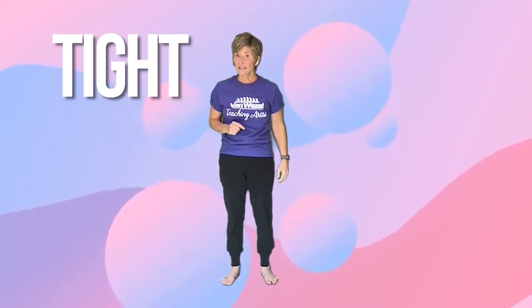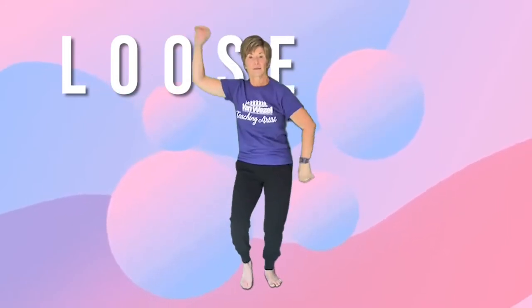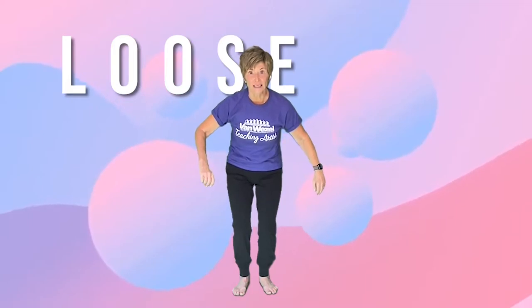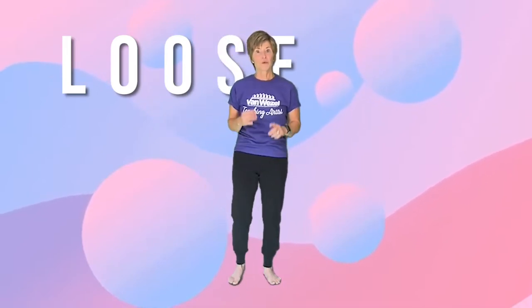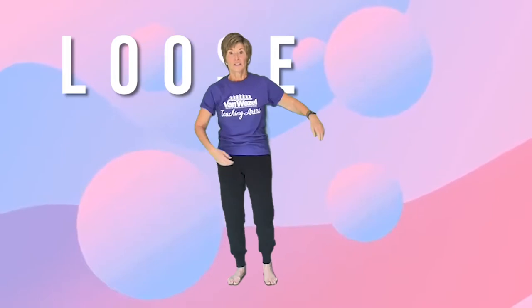The opposite of tight is loose. So you're going to just let your body be loose like a rag doll. Or think of that blow-up guy at the gas station. Everything is loose. So we have strong, weak, tight, loose, and we have sharp.